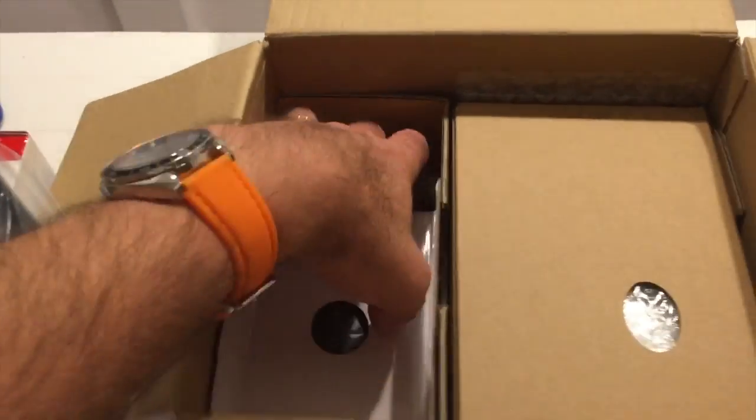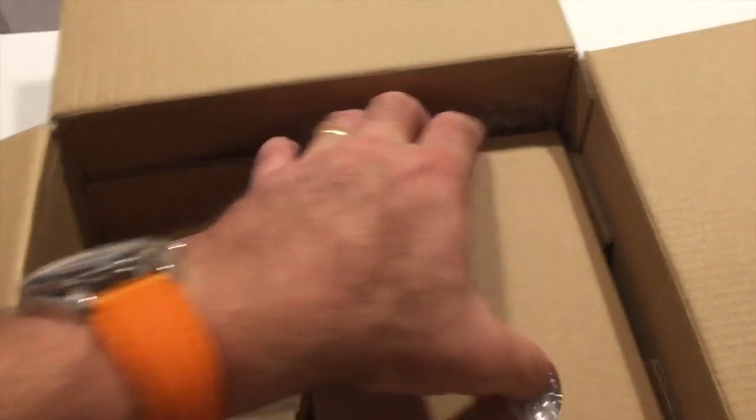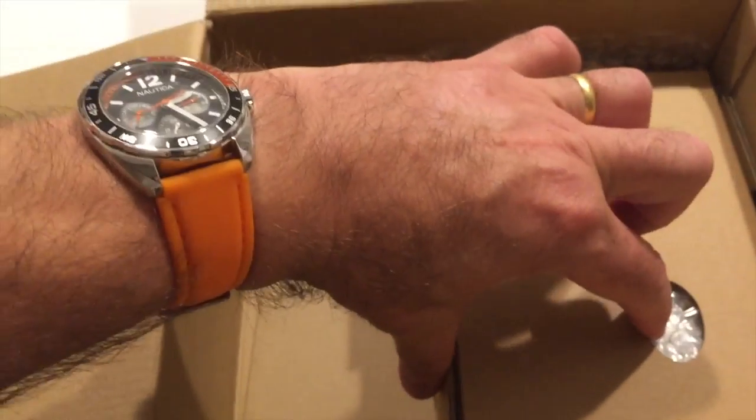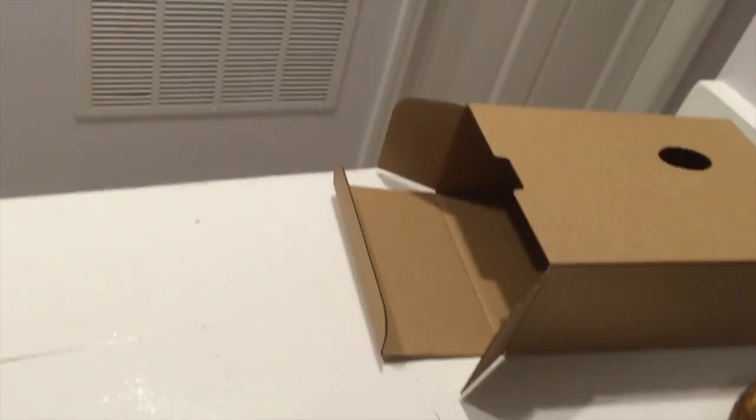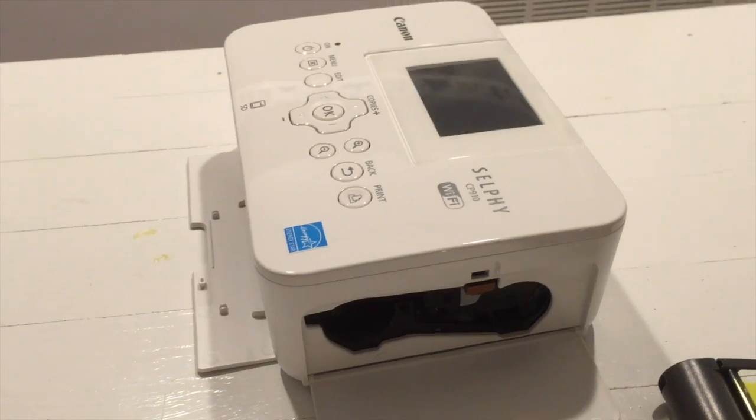There's a package of toner in there, a power supply, and judging by the cable in there, a miscellaneous cable — I'm sure we'll find out what that is in a minute. I'm just gonna have to pause the camera for a minute while I open this with two hands. And out of the big box comes the printer.